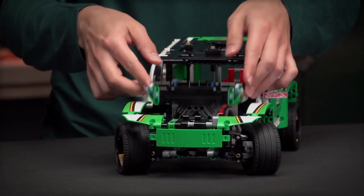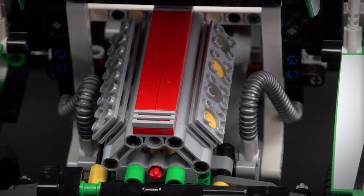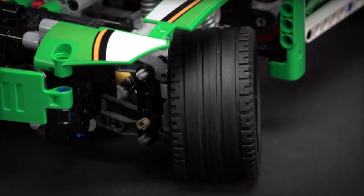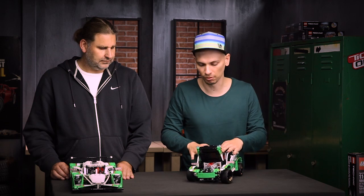If you open the hood it reveals the V8 engine that is driven by the rear wheels, so you can see the pistons moving in the engine. You also have the front axle steering and full independent suspension on all four wheels.